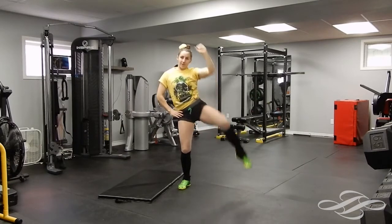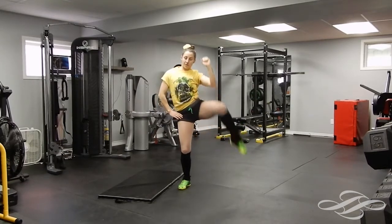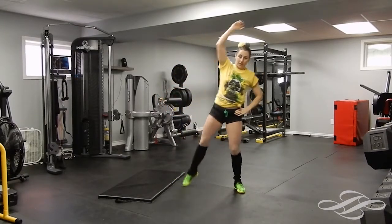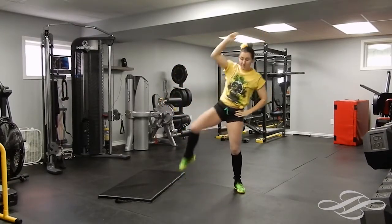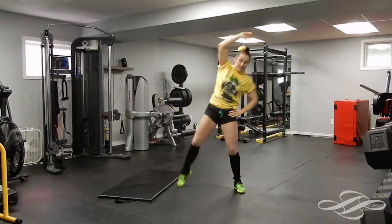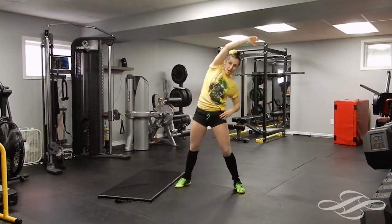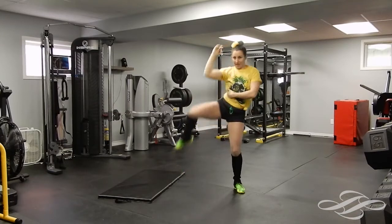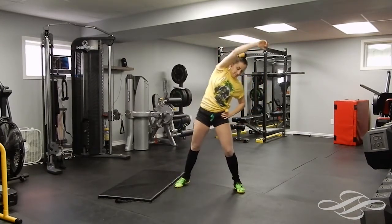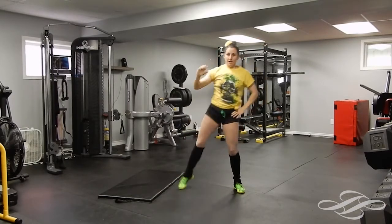Eleven, twelve, thirteen, fourteen, fifteen. Good — switching to the other side. One, make sure that knee comes right up to the side. If you can't touch the elbow to the knee, no problem — just get it as close as you can. We're looking for this movement: that side crunch while standing. Twelve, thirteen, fourteen, and fifteen.